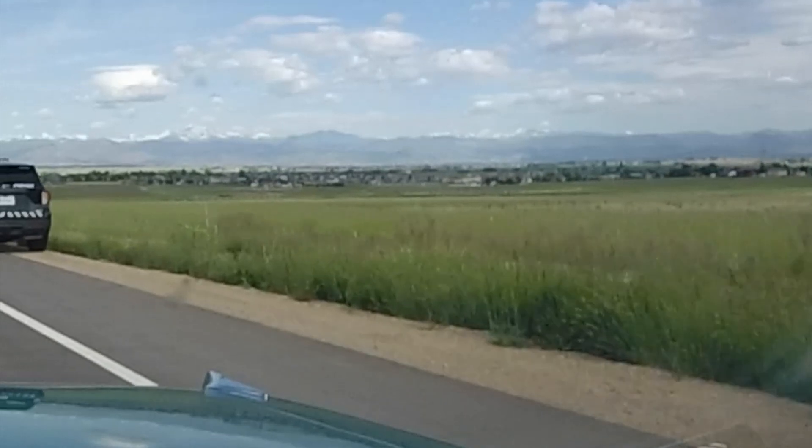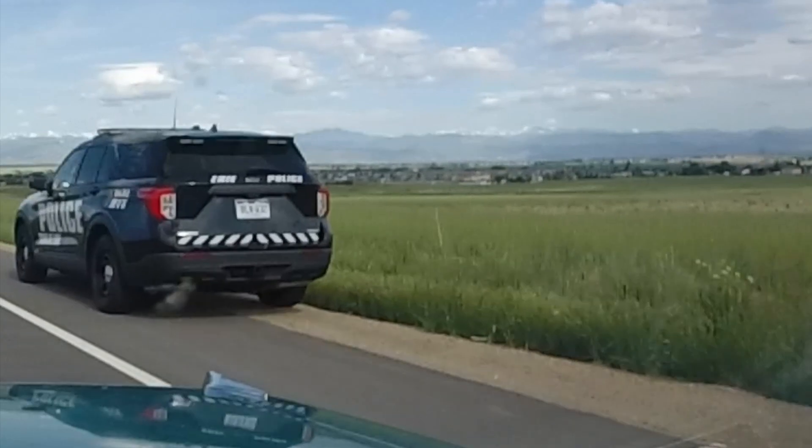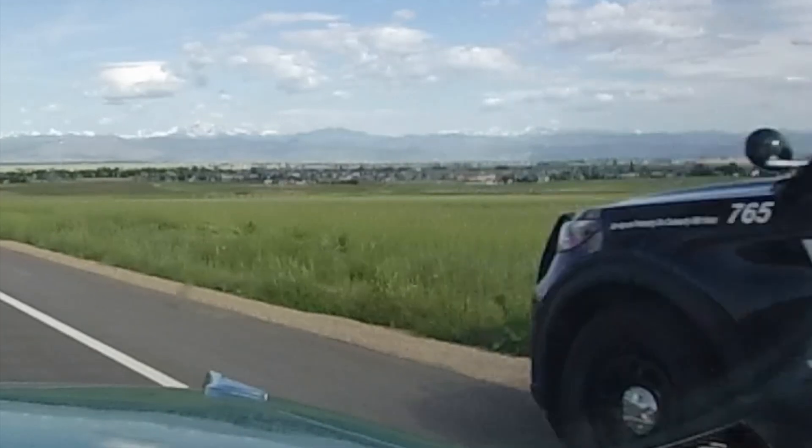Officer? I'm just an old guy driving this old classic car, out for a nice ride in the sunshine. Thank you for what you do — have a nice day.